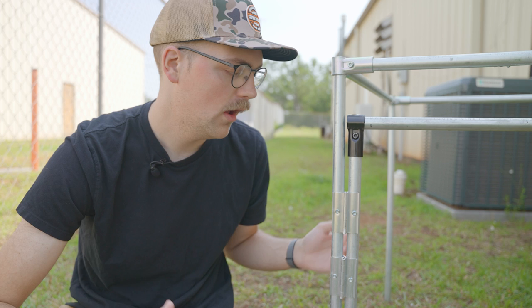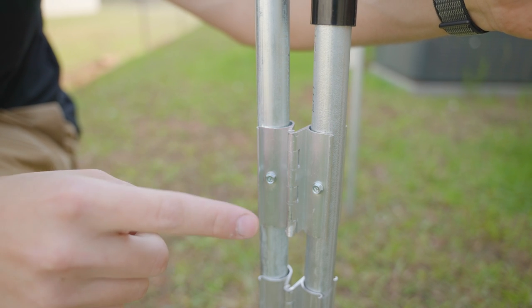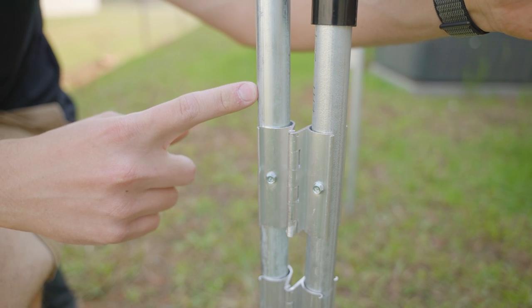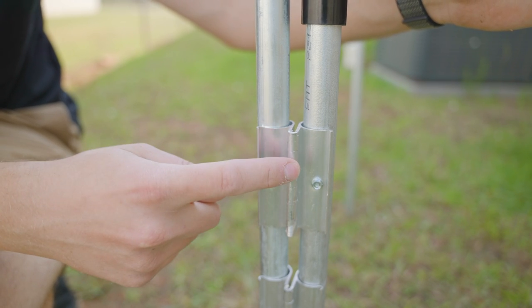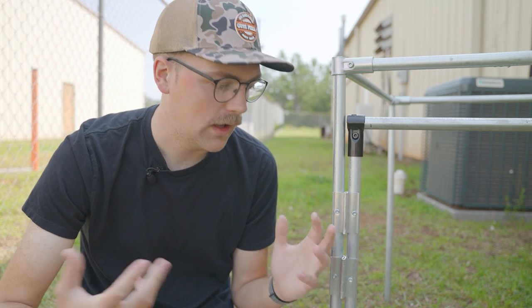They feature a two-piece design and it kind of looks like a door hinge, where you have one piece that connects to one pipe and the other piece connects to the other pipe. And between them, you have a hinge with a pin in the middle that allows you to swivel or hinge the two pieces.